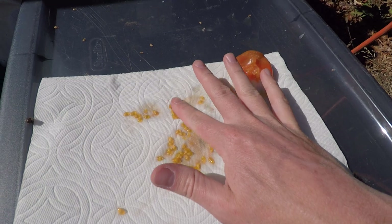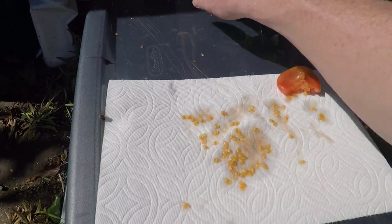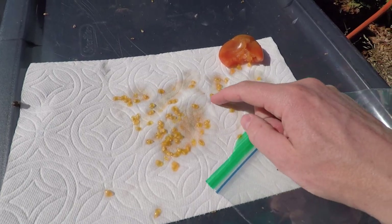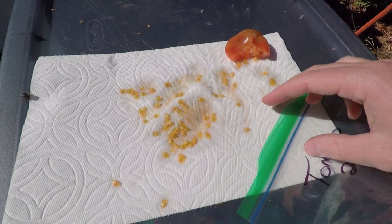You'll kind of spread them around so that they can dry out. I've seen it where people put these in glasses of water for a few days and it kind of gets the membrane out of the seeds, but this method actually works really well. These little things around the seeds — I don't know what they're called — but they will dry up on the paper towel just the way they are.